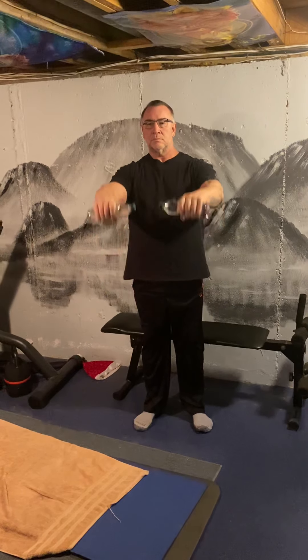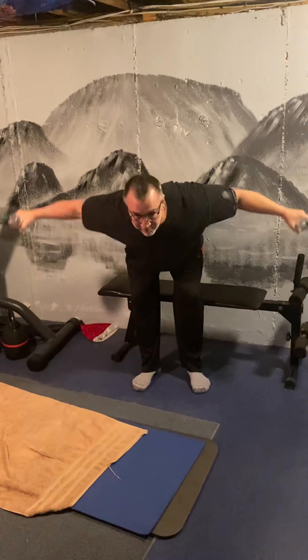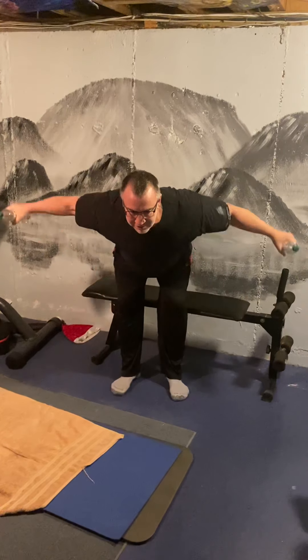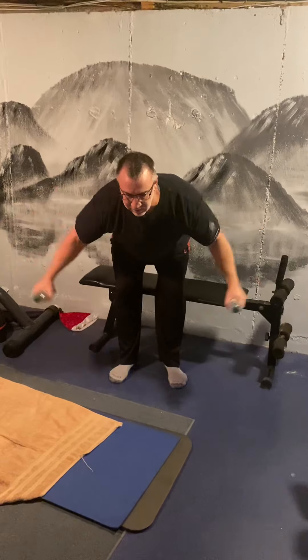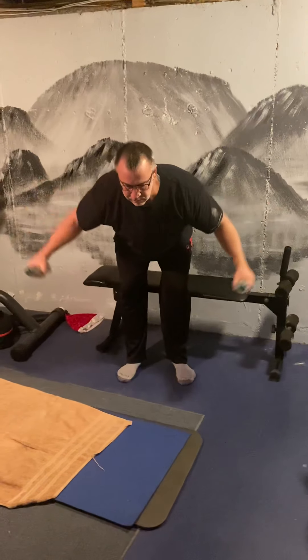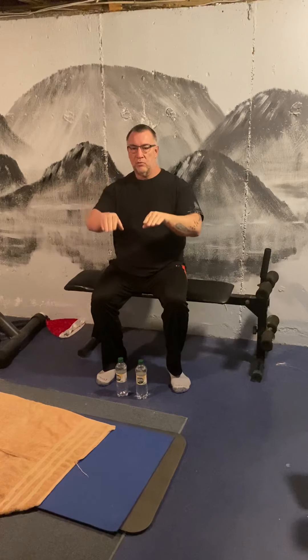Let's do some to the front — once again, nice and slow. Now we're going to get really fancy. We've done to the front, we've done to the side. We're going to lean forward and come up to the back. This works the muscles at a different angle. Everything we do, we're going to try to exercise at different angles. And with that, we'll put them down. Hands on the table — breathe in, and breathe out. Breathe in, and breathe out.